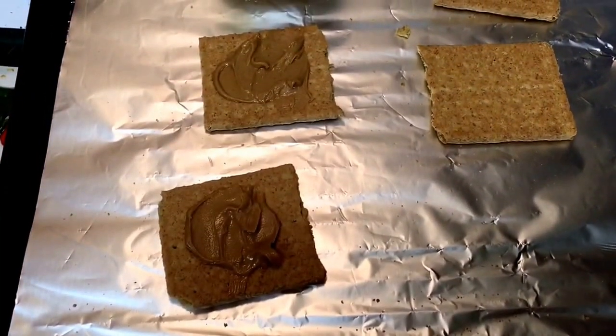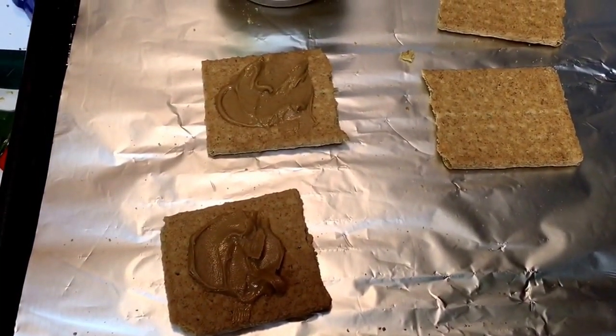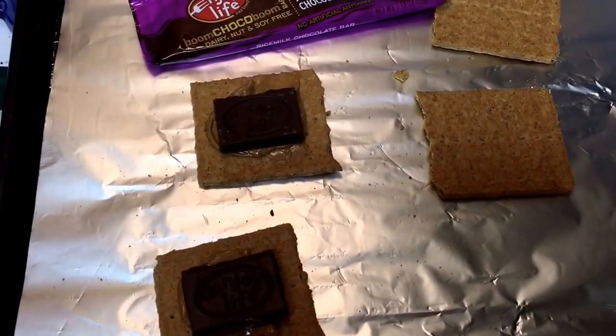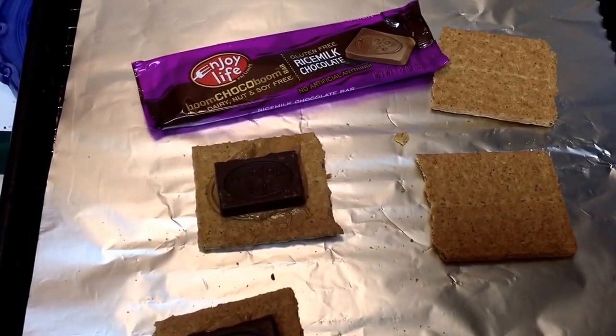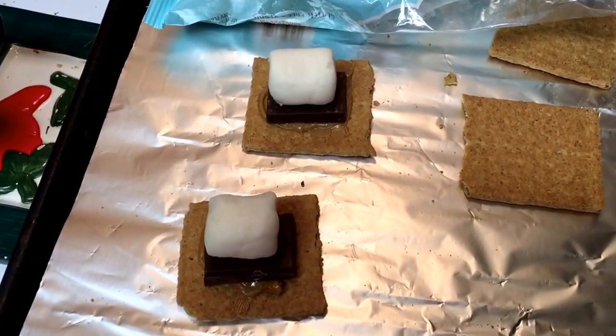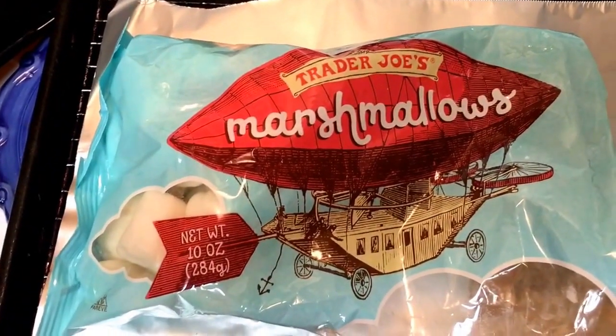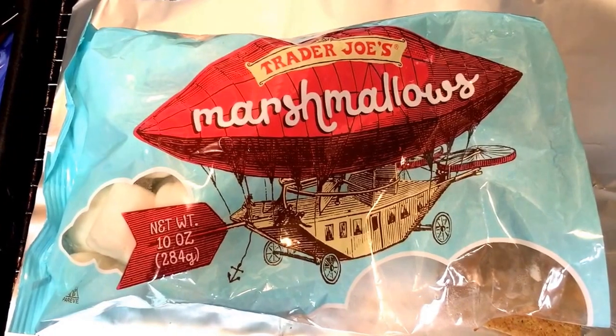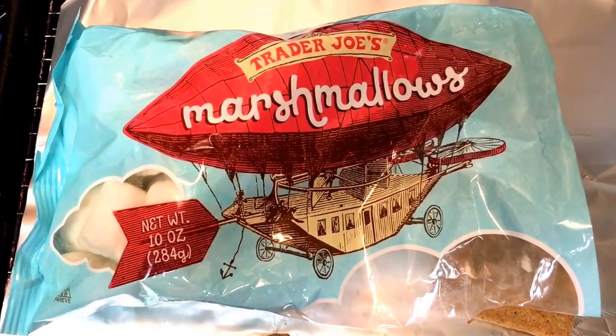First I'm spreading just a little bit of peanut butter on half of the crackers. Next I just add one square of chocolate right on top of the peanut butter. And last, I top each of those with one of the Trader Joe's marshmallows, which happen to be vegan.